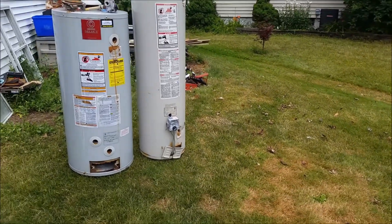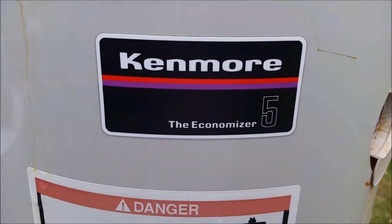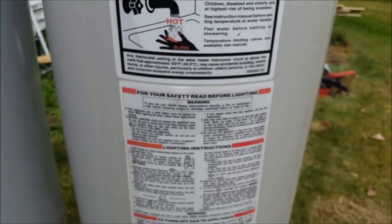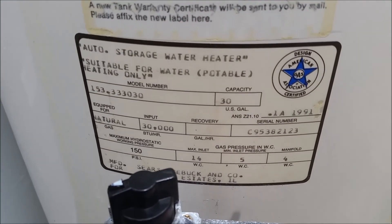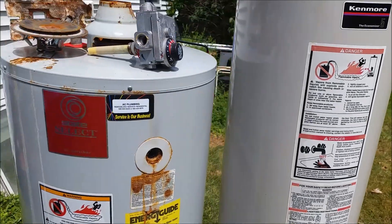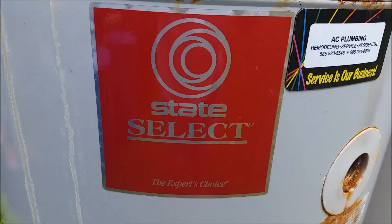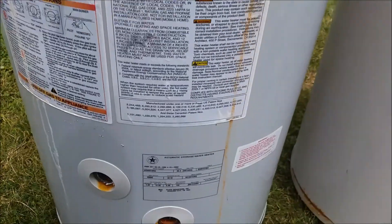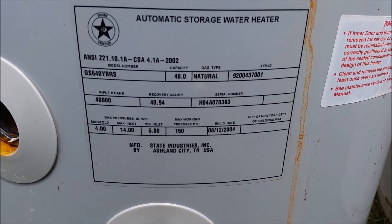So let me show you what we got here. The one that lasted 23 years is a Kenmore Economizer 5 — it's a five-year rated hot water heater. Here's the tank information on that. And the one that only lasted 14 years is a State Select. I believe I looked this up once and this is supposedly made by A.O. Smith. There's the information on this tank.